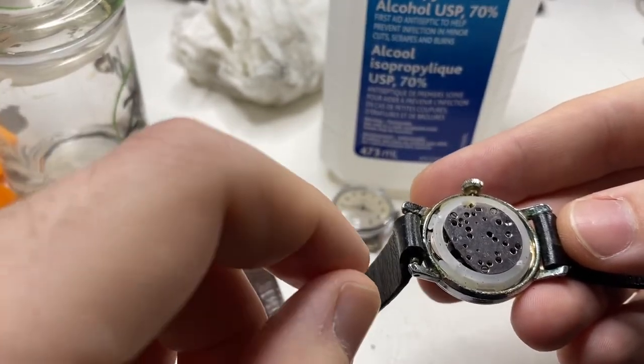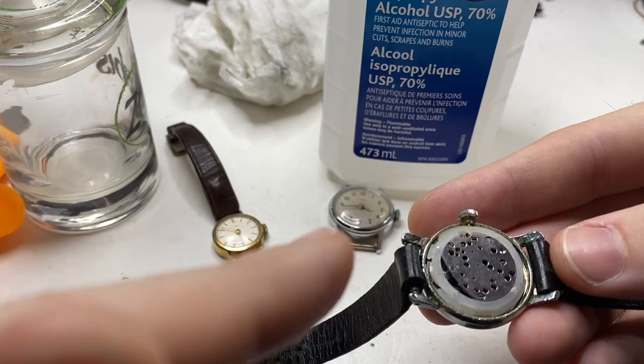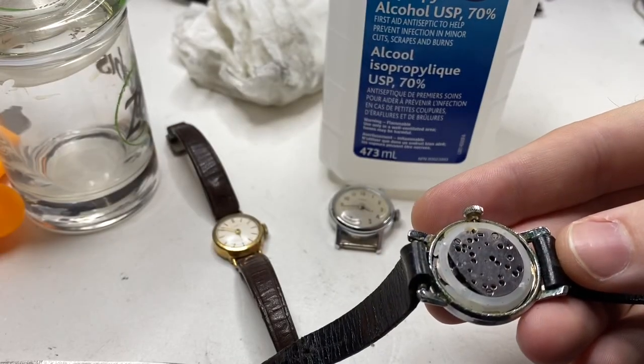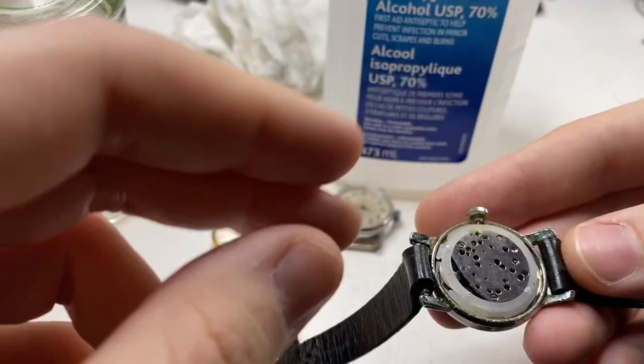A little trick we can use: in the old Timex manuals, they said to throw the movement in with lighter fluid, swirl it around for a couple minutes, then dry it and it should work.